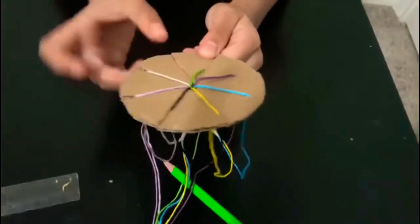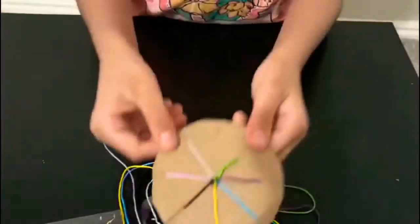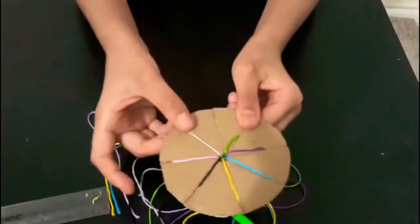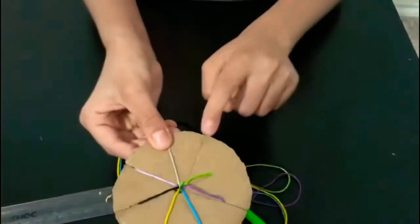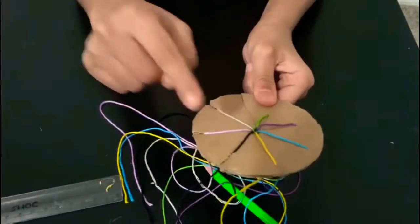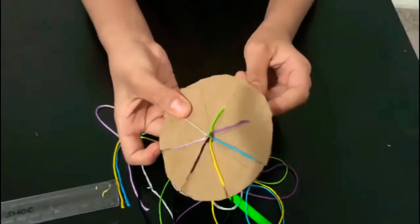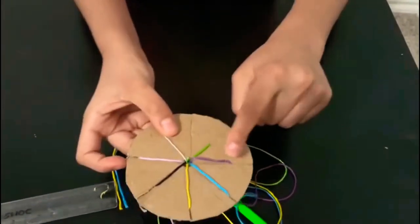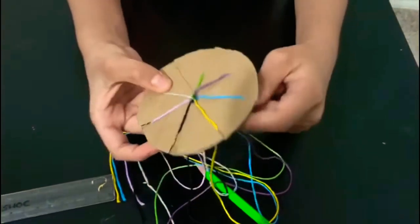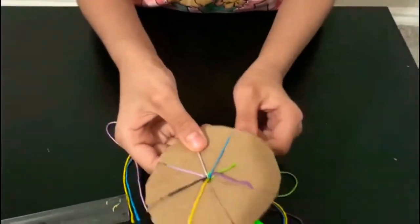First, you have to move the thread to the middle space. You have to count one, two, three on this side — you're not supposed to count on the other side because that's not where you make the friendship bracelet. So count one, two, three on this side only.